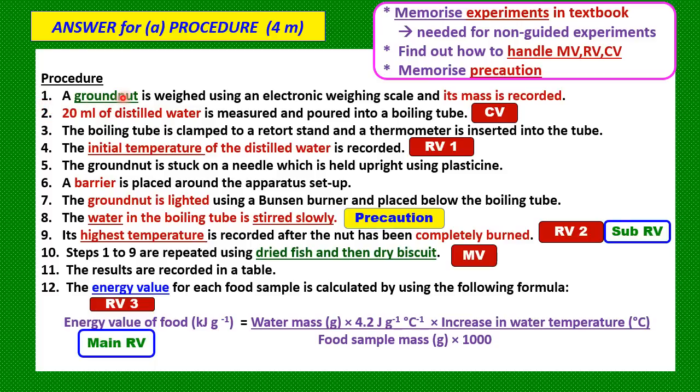Number one: a ground nut is weighed using an electronic weighing scale and its mass is recorded. Number two: 20 ml of distilled water is measured and poured into a boiling tube — the 20 ml of distilled water is your constant variable, so it must be stated. Number three: the boiling tube is clamped to a retort stand and the thermometer is inserted into the tube. Number four: the initial temperature of the distilled water is recorded, as we need the difference between final and initial temperature to calculate the increase in water temperature.